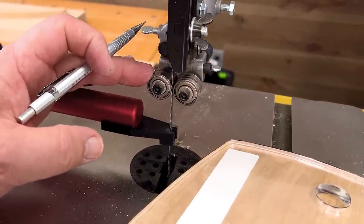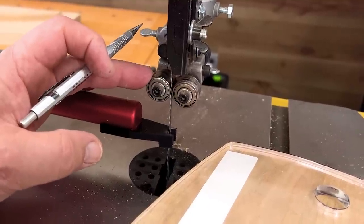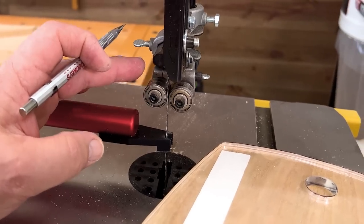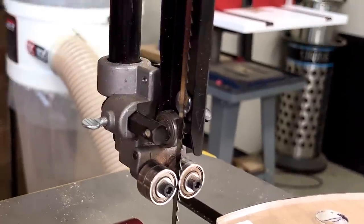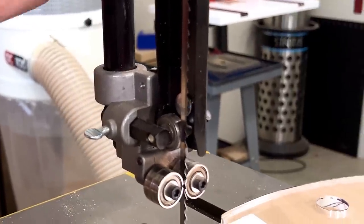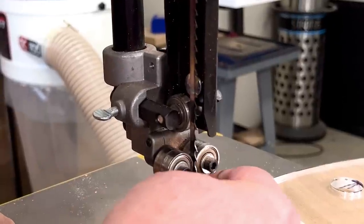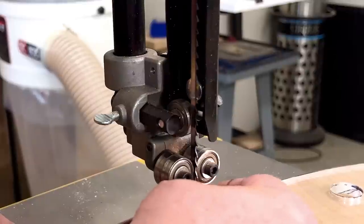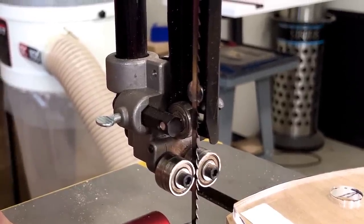What I used to use a lot of times when setting up a bandsaw was a dollar bill as a feeler gauge. You want to be just about that far off of your bearing or your guide block. The rear thrust bearing is the same — we want the blade, when it spins, so that the bearing is not moving. But as soon as I put any pressure backwards, it does. That's the way you want it: you have to press in on the blade just a little bit before you start rolling that bearing.